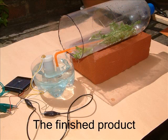So, the finished article. The plants only need watering like this for part of the day.